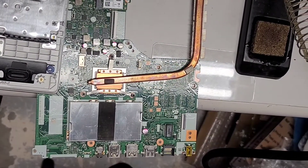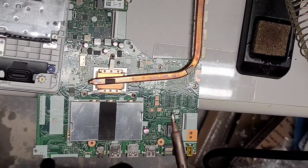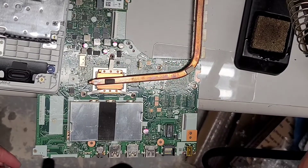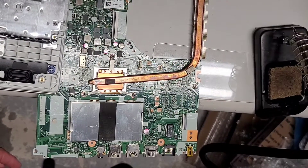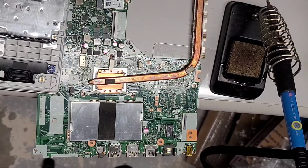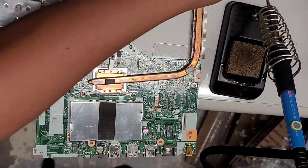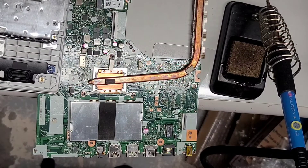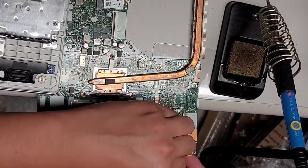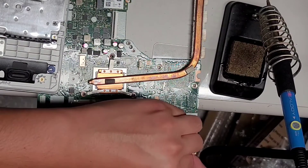I'll use the soldering iron — I got this on Amazon. I'll set it around 400 to 425 degrees Celsius. The trick is you get a thing of flux. There are all different kinds of flux you can use. Some people use a paste one that's in a syringe — that's probably the easiest. I'll just use this where I take a little stick and apply it where I need it. You don't really need too much.